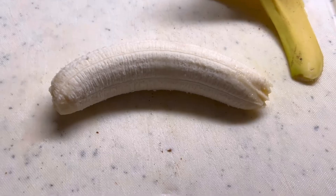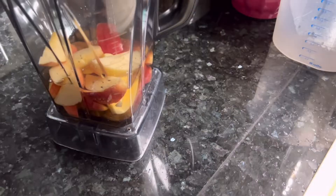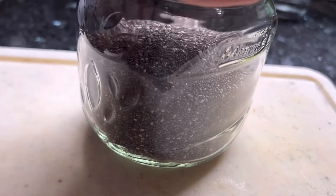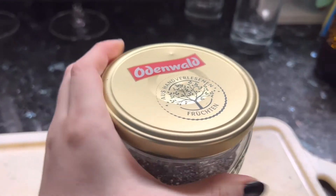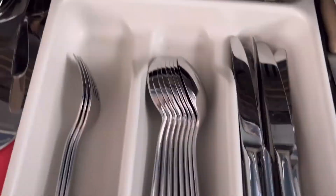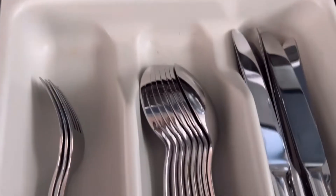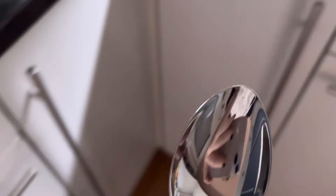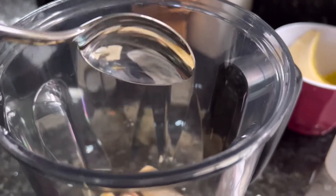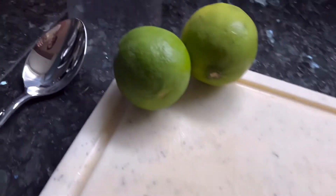Peel the banana and just dump it into the mixer. Now some chia seeds. Let's see if I can open it with one hand. Yes! Way to go, superstar! And here's me taking forever to find the right spoon — and just put some chia seeds into the rest.